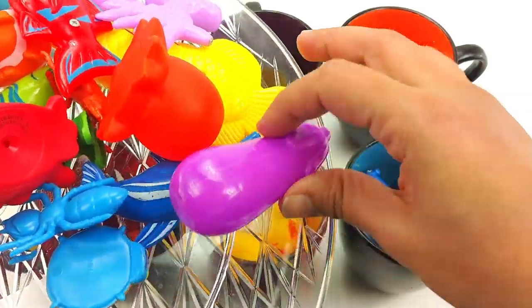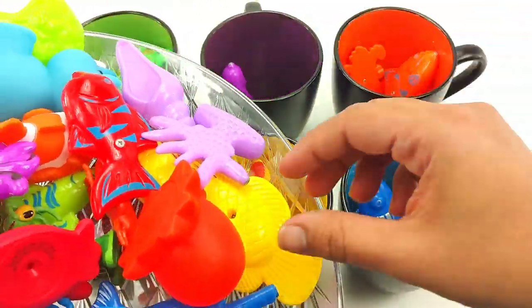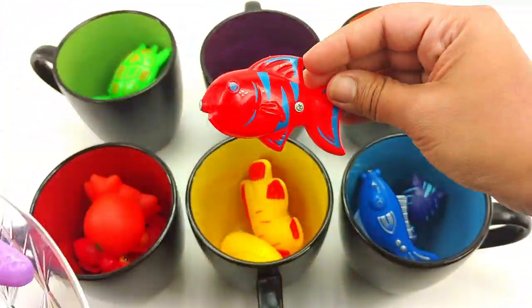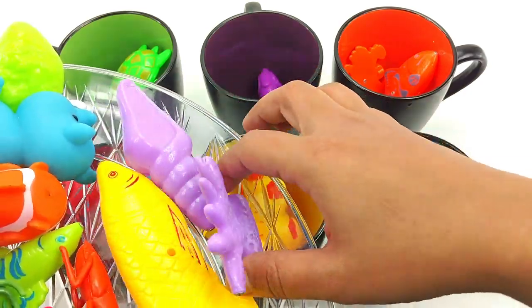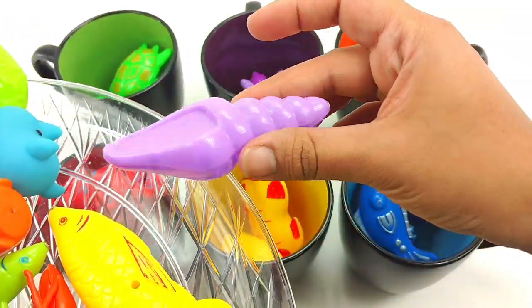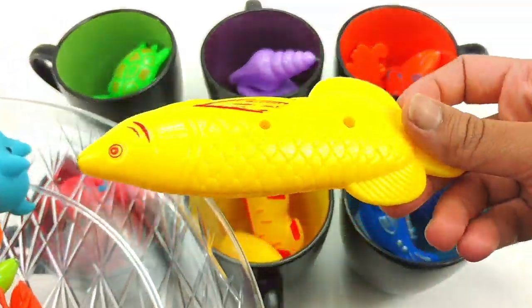This is a purple eggplant. A red octopus. A red fishy. A purple seaweed. A purple seashell. A yellow fishy.